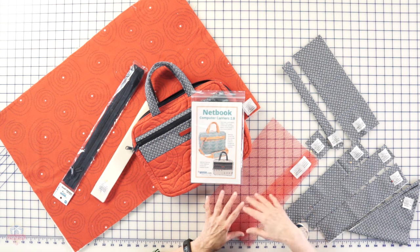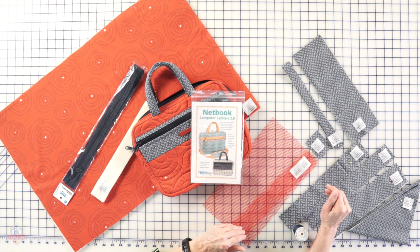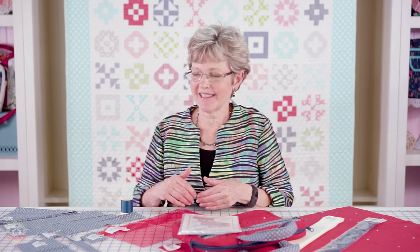All of my patterns follow the same format. You start by cutting out all the pieces that you need for your project. Some of the pieces are cut big and you're going to quilt those and then cut other pieces out of them. You cut the pieces you need out of your coordinating fabric for your borders, your lining, and your bindings. We're going to cut our mesh pocket and then label them all. The labels let you know exactly which piece to use when the pattern calls for it, and if you've got labels left over you know you missed cutting something.